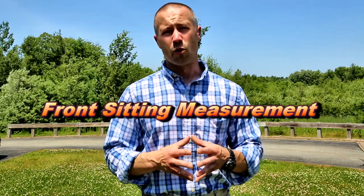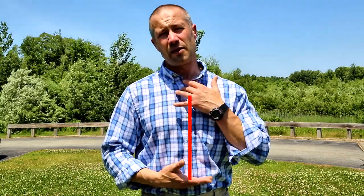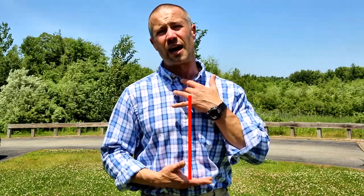Another thing that's going to be key is your front sitting measurement. More often than not, when somebody runs into a problem with their vest, it's regarding the length of the overall front panel. This mainly occurs when the individual sits down.